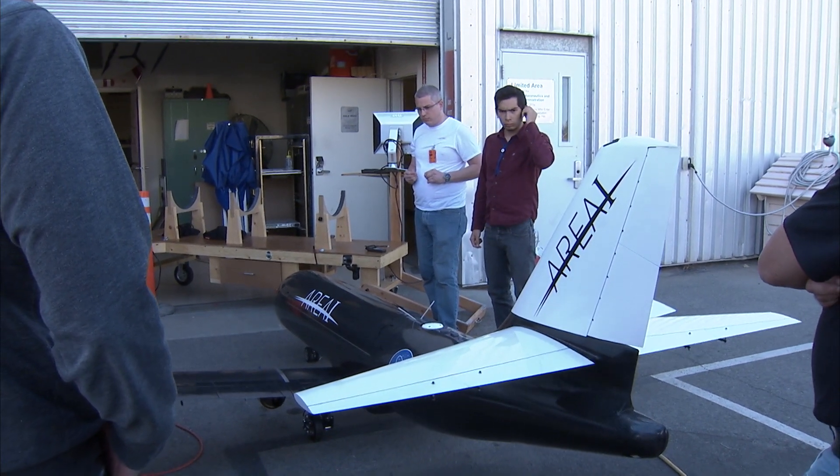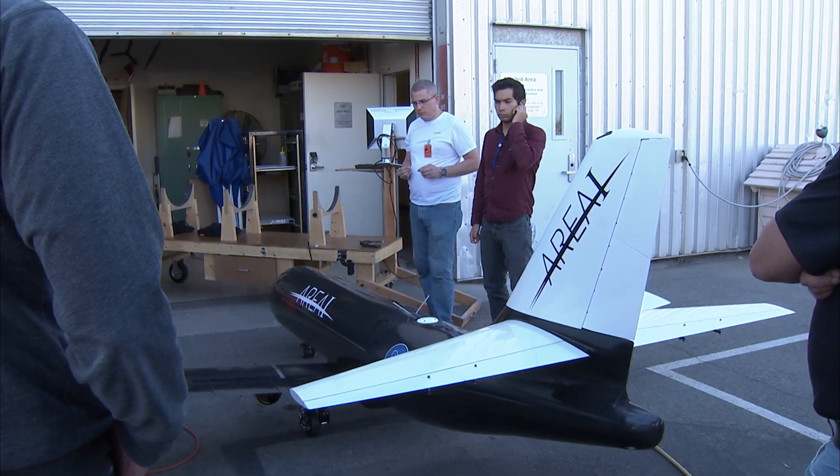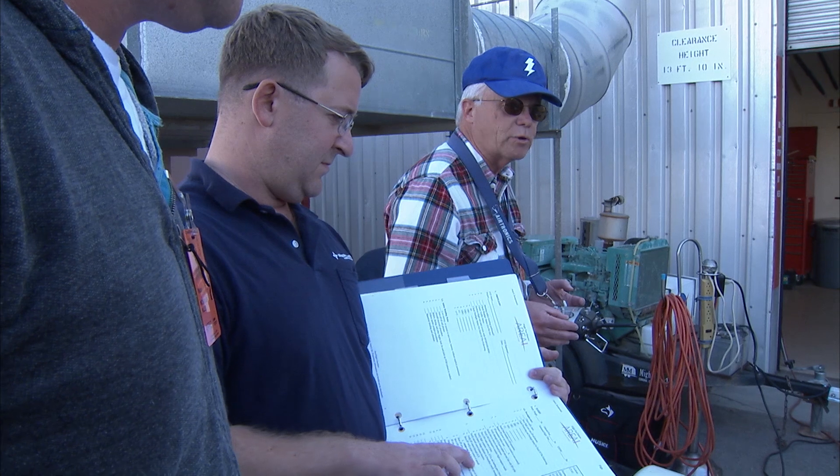Up, down, right rudder, left rudder, released. OK, brakes are on. That's max brakes.